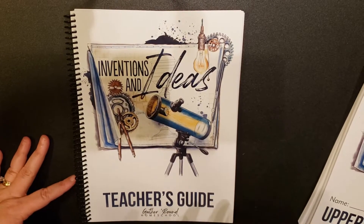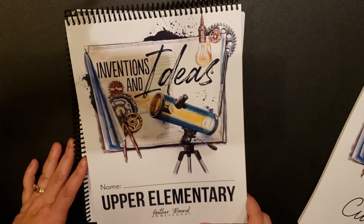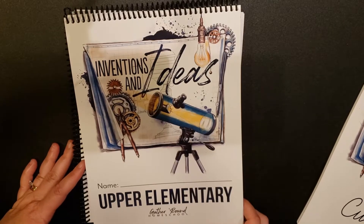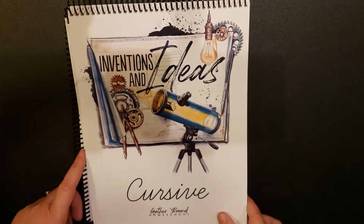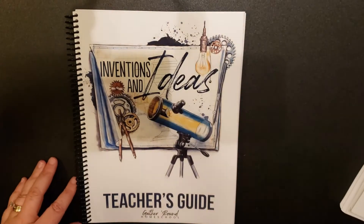So we have three components: the teacher's guide, then my daughter is in fourth grade so I have the upper elementary student book, and then also we received the cursive manual. So let's start with the teacher's guide.